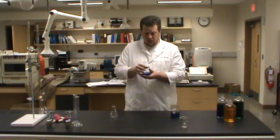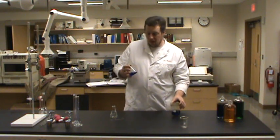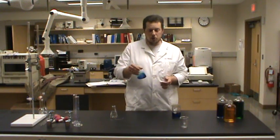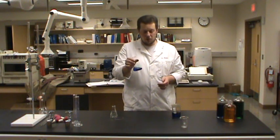Erlenmeyer flasks, as far as their accuracy, are probably no better than a beaker. But if you're doing something that you want to put a cap on or that you want to swirl vigorously, Erlenmeyer flasks are definitely the way to go.